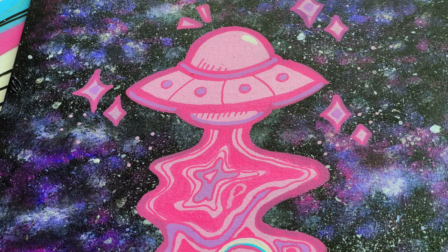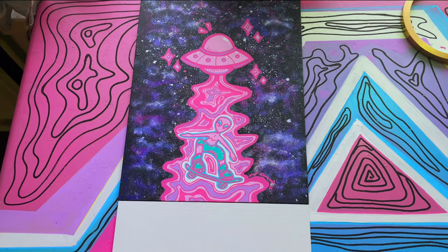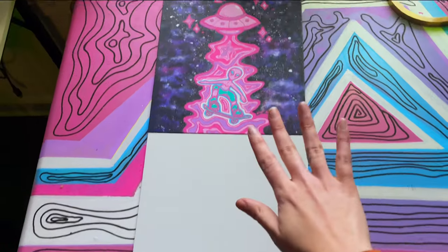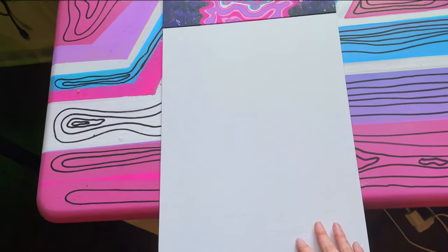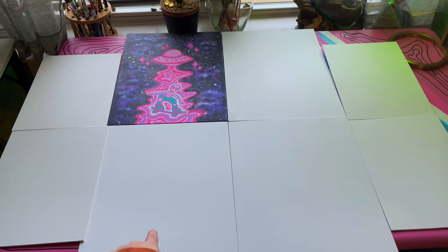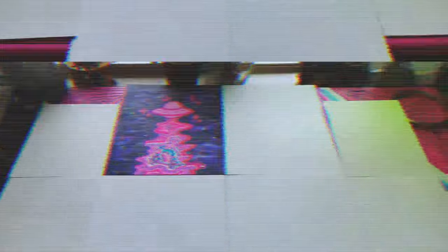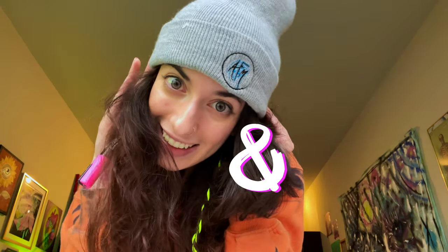I'm just going to go over it with this color again. It's going to look so good. This is the top, and this is going to go down to the bottom. I'm going to do this one next for Wednesday's video as well, so keep an eye out for that. I ran out of this color and I really need it for my next pieces, so I'm stopping for now. Thank you for joining me on today's Caturday — peace, love, and magic.